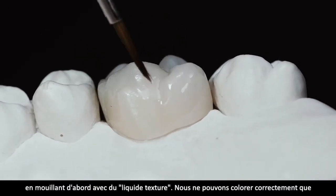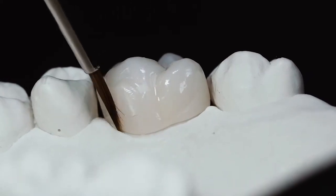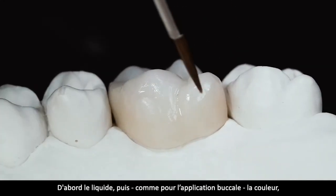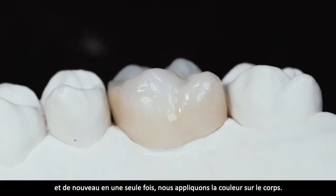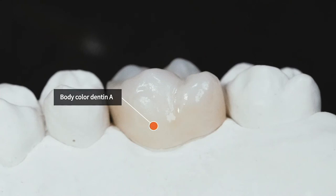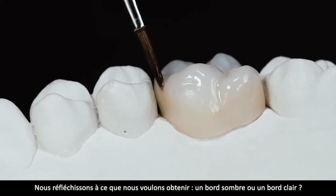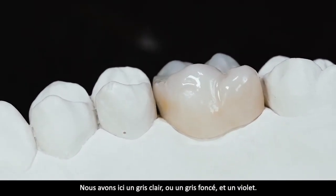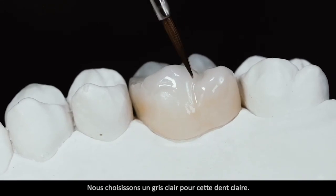Palatinal machen wir genau dasselbe wie bukkal: erst benetzen mit Textur Liquid. Richtig malen können wir nur, wenn es gleichmäßig benetzt ist und nicht perlt. Erst die Flüssigkeit und dann wie bukkal die Farbe – in einem Zug die Farbe für den Körper auftragen. Der nächste Schritt wäre das Aufnehmen der Schneide. Wir überlegen, was wir erreichen wollen: eine dunkle oder eine helle Schneide. Da haben wir Light Grey, Dark Grey oder Violett. Wir entscheiden uns in diesem Fall mit diesem hellen Zahn für ein leichtes Grau.